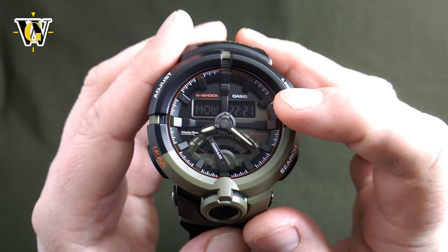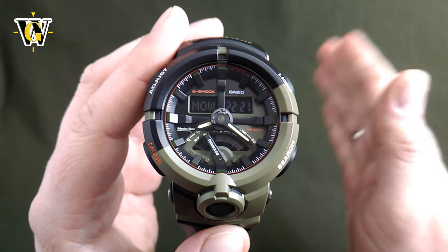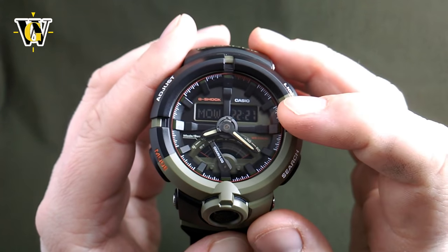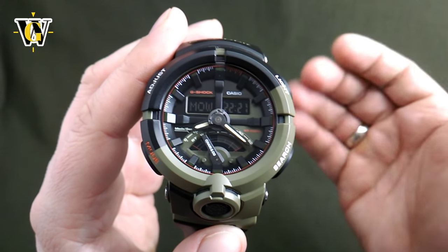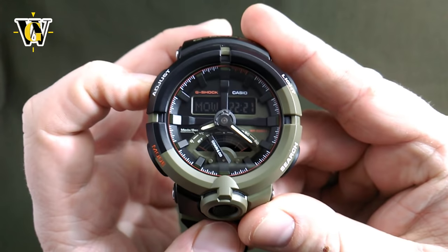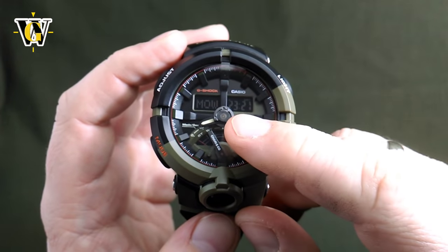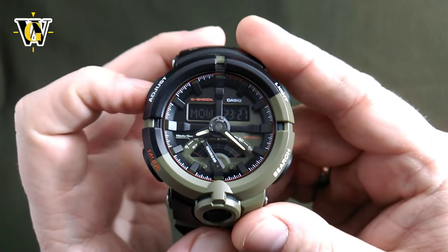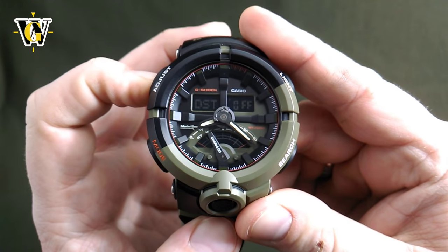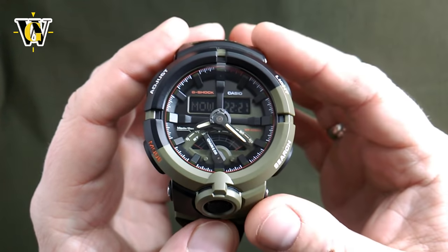Another feature in world time is that you can toggle DST for each time zone individually. For example, for Moscow, if it's currently daylight savings time, just press and hold the adjust button to turn DST on and the time changes accordingly. Press and hold again to turn DST off. And that's pretty much it for world time.